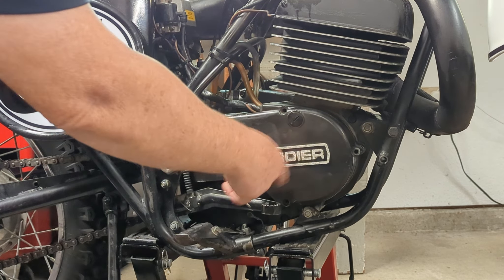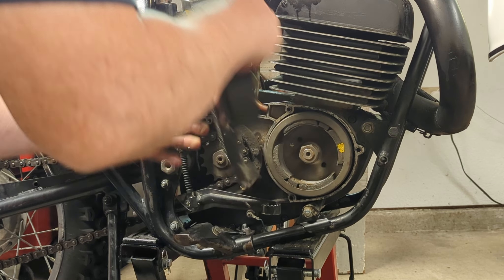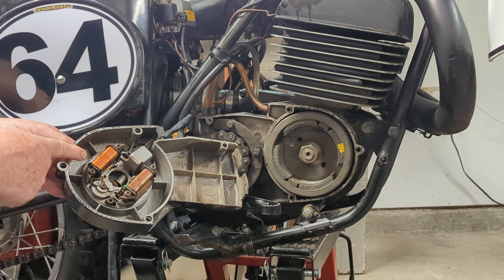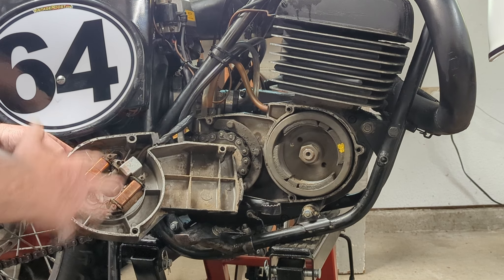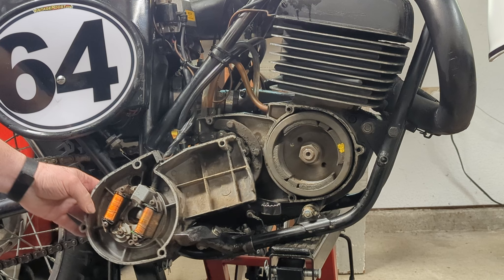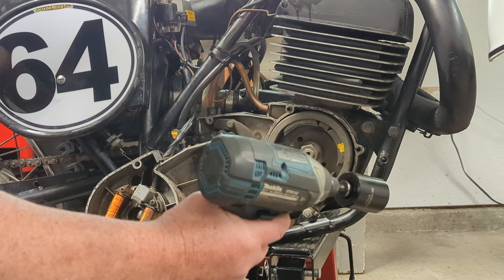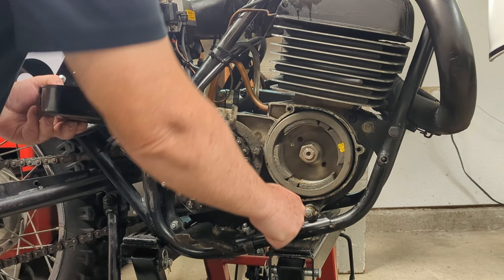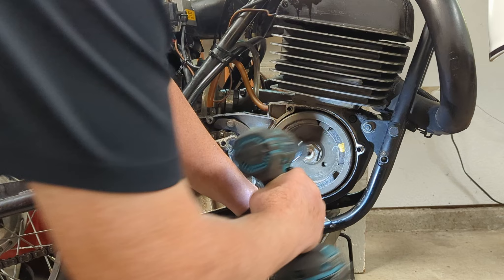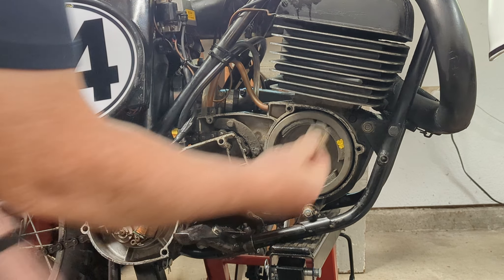The first thing we want to do is take the cover off. I've already removed the bolts — just pull it off — and that reveals your flywheel and the stator with the charging coil, trigger coils, and lighting coil all in here. Now the thing to do is to remove the nut — it's a 27 millimeter nut on mine; you should check yours. I'm using an impact, with the bike in gear and the front brake held down, and just zooming it off. That gets our nut off the flywheel.